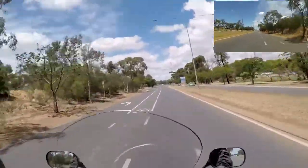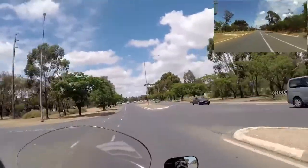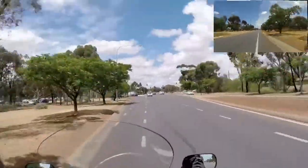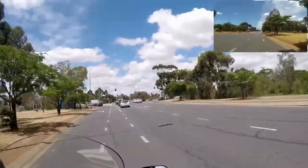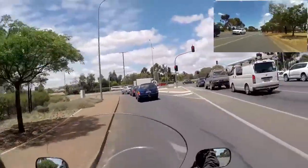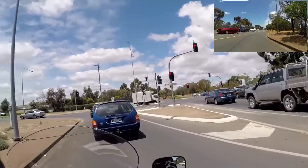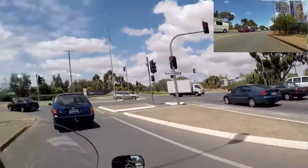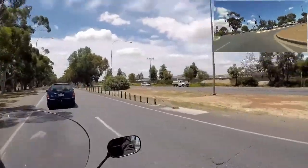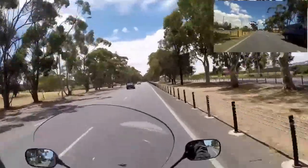The voice is coming through nicely on the GoPro Hero 4 with the Senna SMH-10 and the Senna GP-10 as well. I've also got the Hero 3 on the back, of course — some of you have already seen some footage from that. It's going to be quite funny how I'm going to sync it up if I want to use some of the footage.